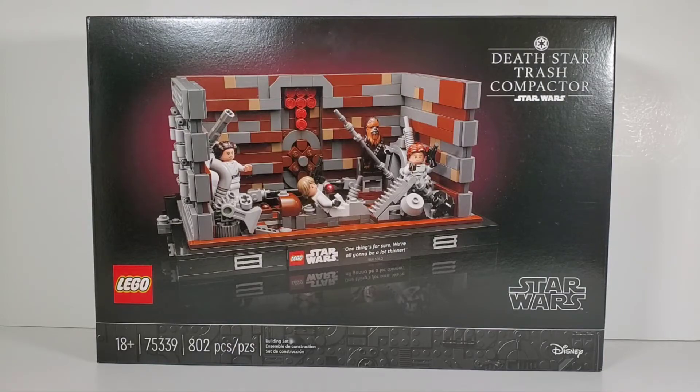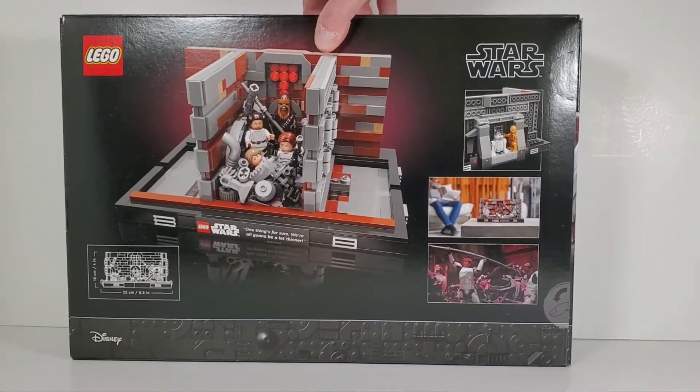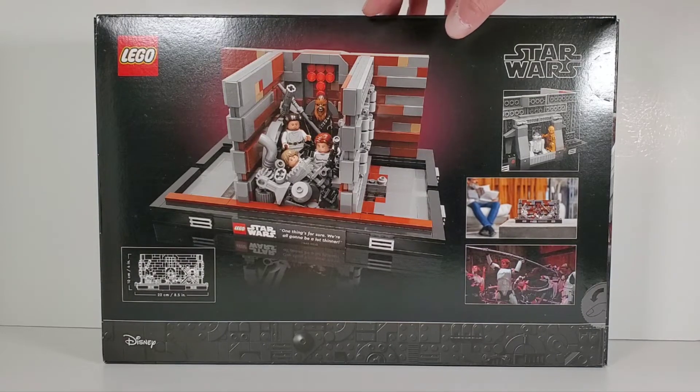It does come with six minifigures, and maybe that's why they jacked the price so high. When I went to the LEGO store to buy this and the trench run set, there was not a long line at all - maybe only 10 people. I think the price is scaring away a lot of people, also because the UCS Landspeeder is coming out just five days later, so maybe they're saving up for that.